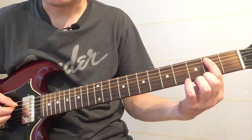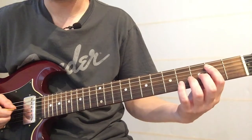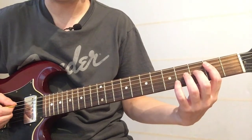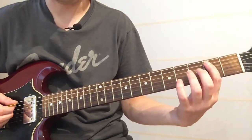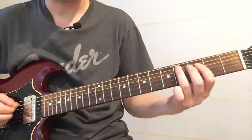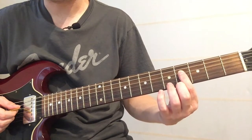So that's on the second fret: one, two, three — fourth fret — and then back to the second fret. So one, two, three on the second, four, two. And then you slide up on that A string from the fourth to the sixth, so four to six, then hit the D string on the fourth underneath it.